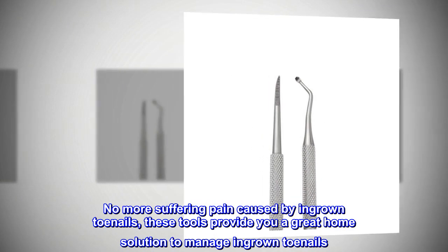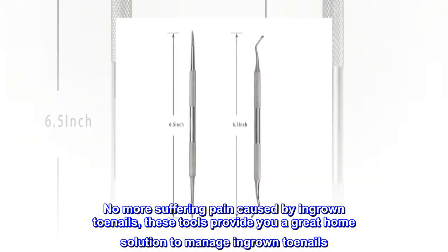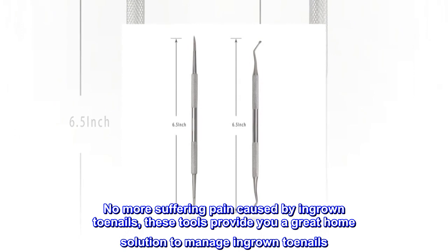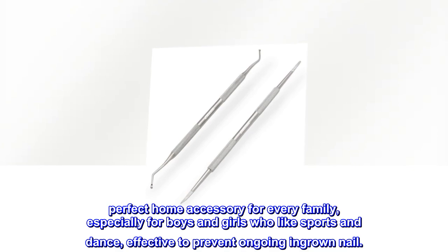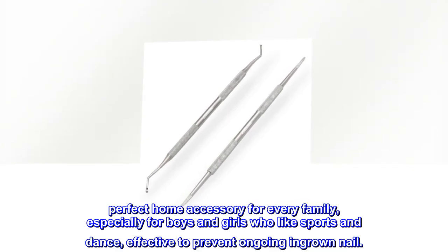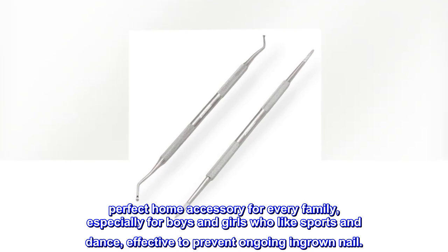No more suffering from pain caused by ingrown toenails — these tools provide a great home solution to manage ingrown toenails. Relieve your pain at any time and anywhere. A perfect home accessory for every family, especially for boys and girls who like sports and dance, effective to prevent ongoing ingrown nails.